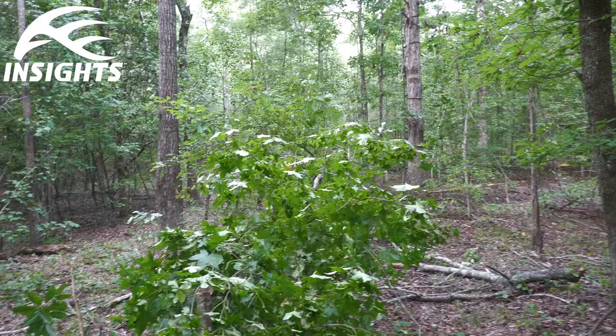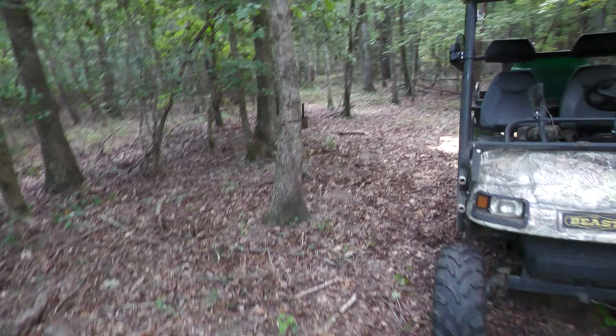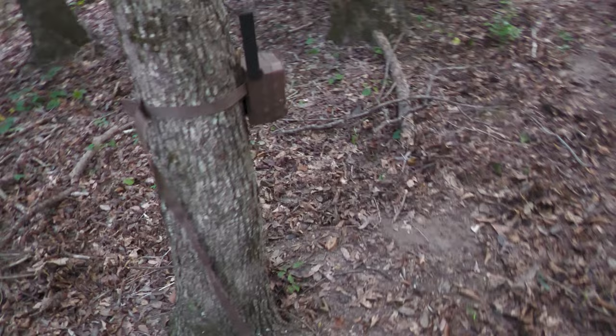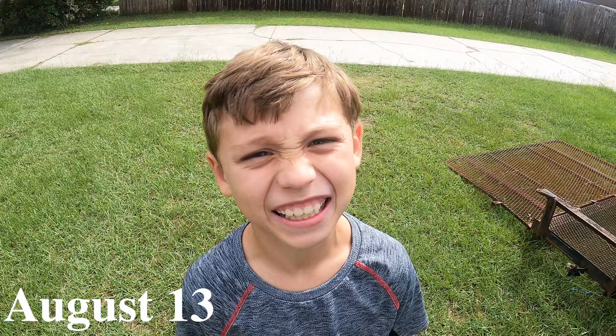I'm done except I didn't get my stand hung, but I found a good tree for it. There's the tree — it'll be way up there. The trail you come in on is right there, and here's where we'll feed them. I put down a lot of corn. I've got my new Moultrie Edge right here — I love these. They pick up any cell tower, so if there's any signal to be had, it'll find it. I think this spot has great potential.